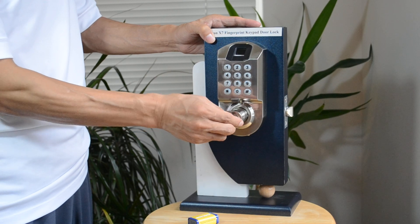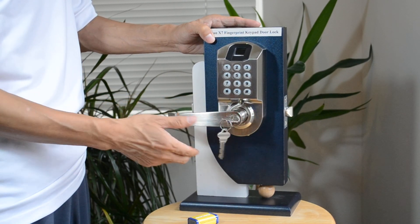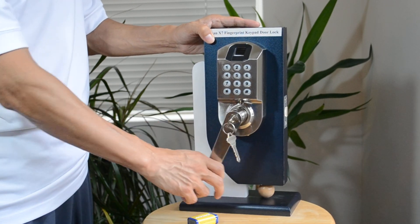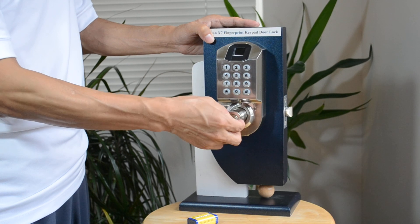The third way is to use a key. Just put it in, turn 180 degrees, and it will unlock. Next, I will teach you how to enroll someone's fingerprint.